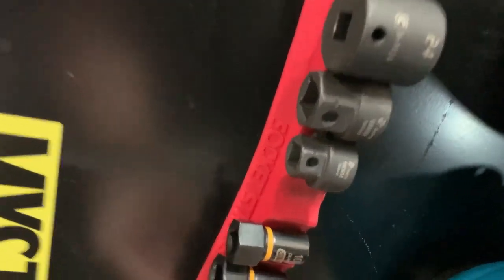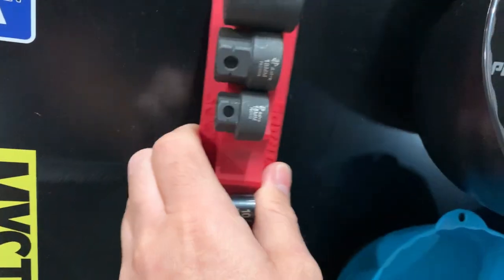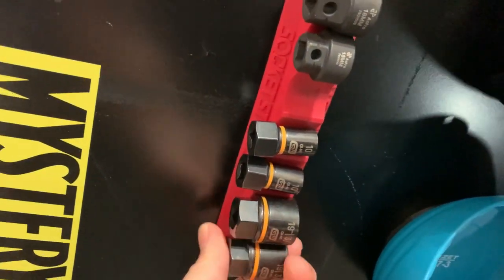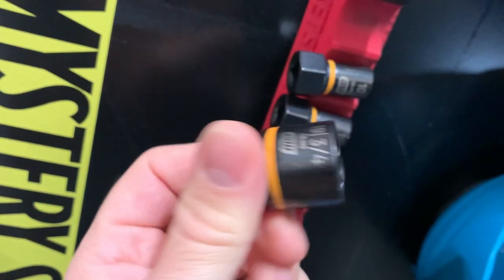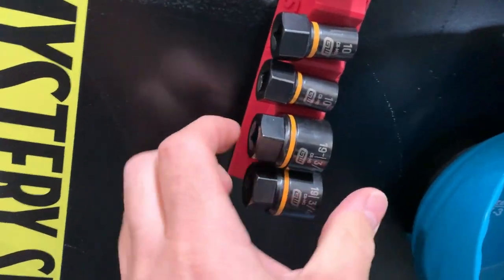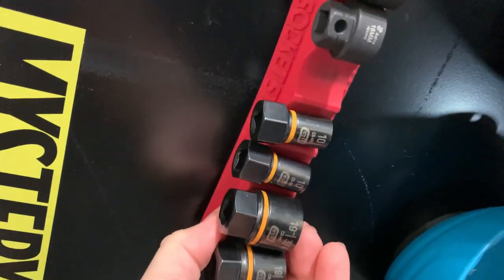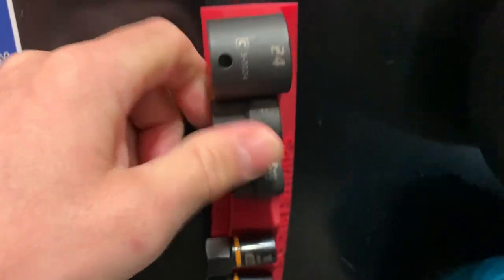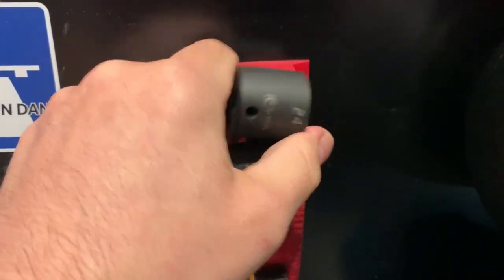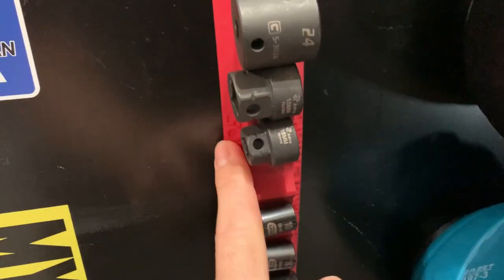Next up, the socket straps from Socket Strap — I have a discount code in the description. These are really, really strong with a glossy coating on the back. Put them on your lift and they don't slide around. I have the GearWrench Bolt Biters here — super strong hold — they remove bolts and fasteners really easily. There's a negative and positive for each size in standard and metric. I also have Astro Pneumatic nano sockets and a Capri Tool socket holding really strong on here.